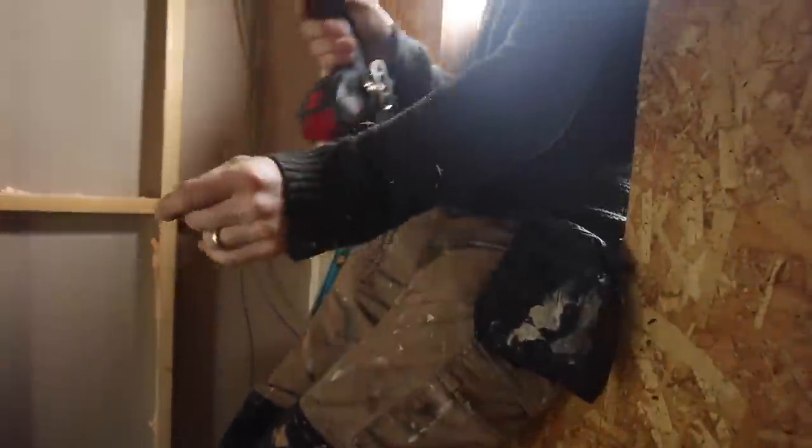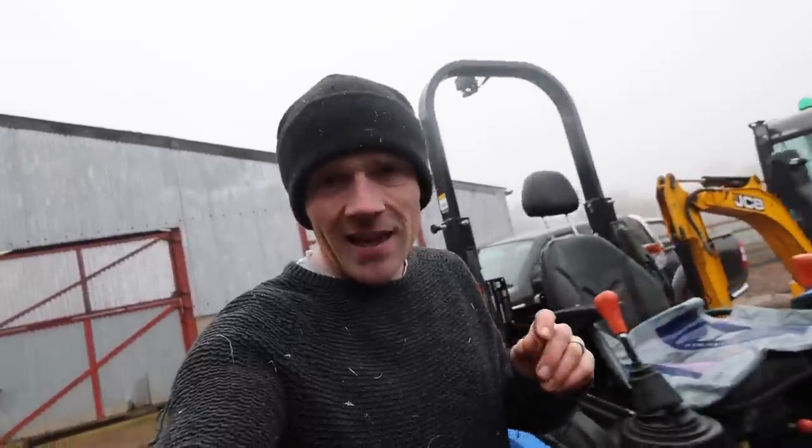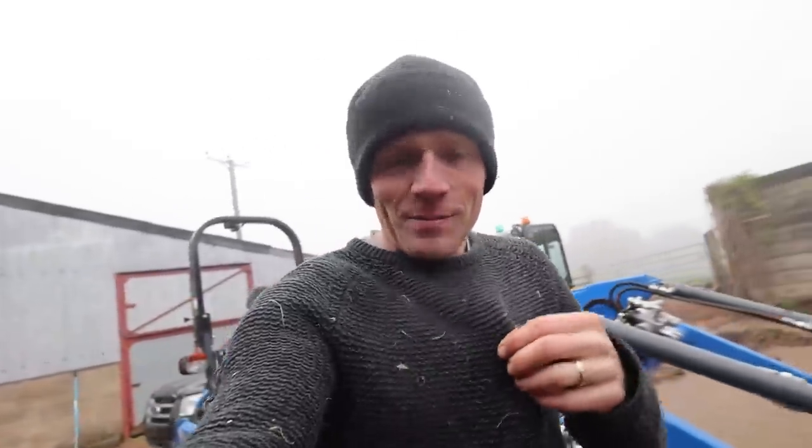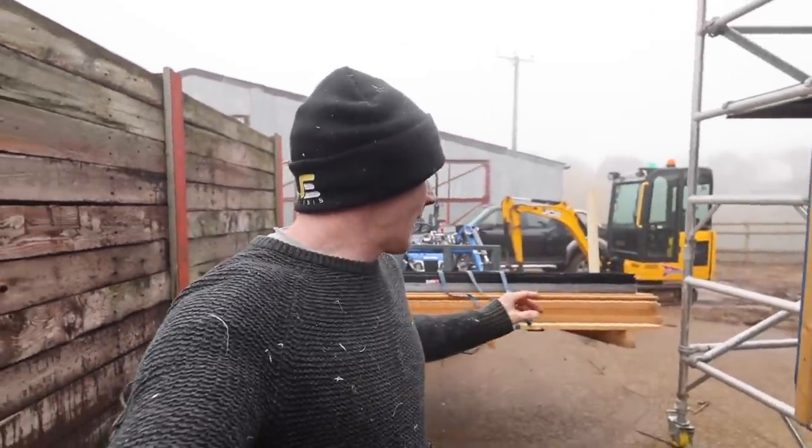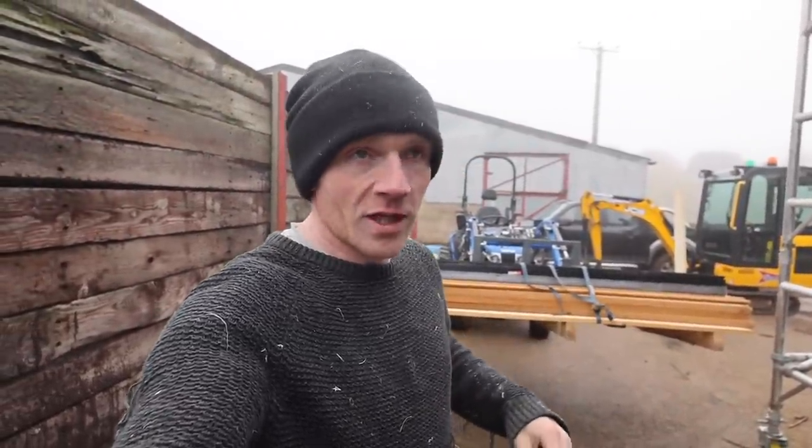Don't fall out the window Timothy. Another day, another window. I know I'm wearing the same old jumper, and the biggest one — we only got this one and the bathroom mess left to fit and then we're done.